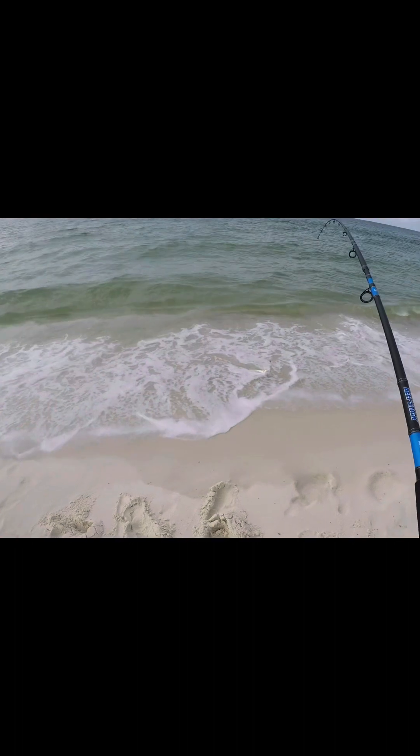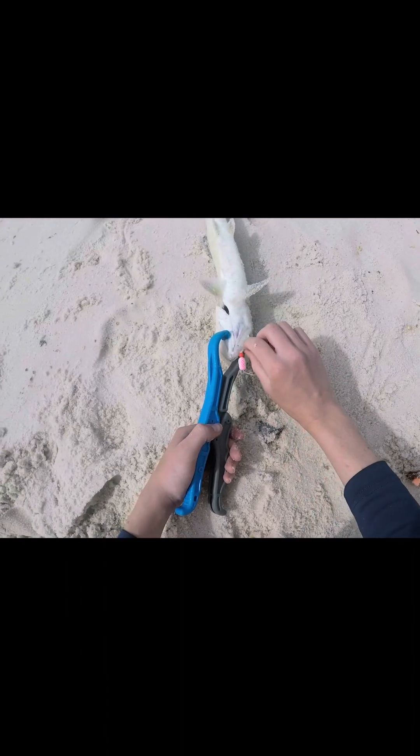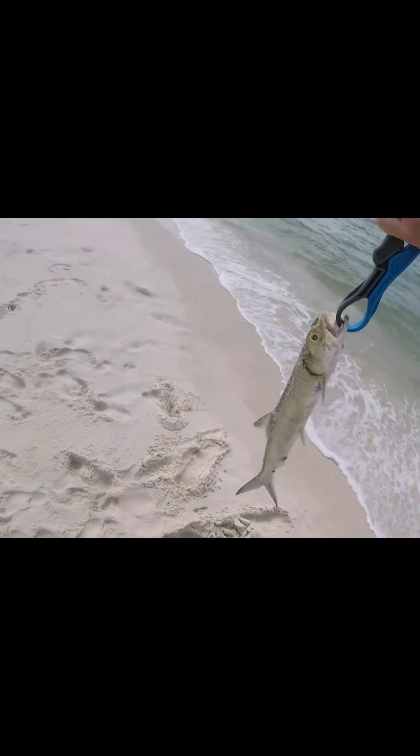Oh, that's something — that's something! Oh, what is this? Hey, hey — let's go! It's a ladyfish! It's a ladyfish, oh my gosh! Look at that — it's a ladyfish! Look at that right there — it's a nice little ladyfish!